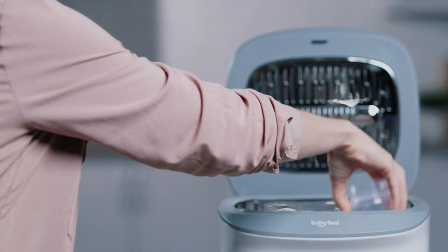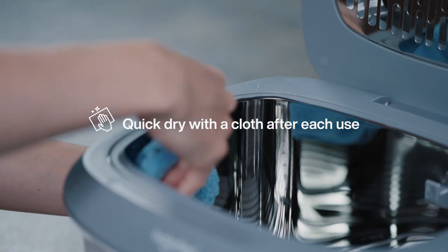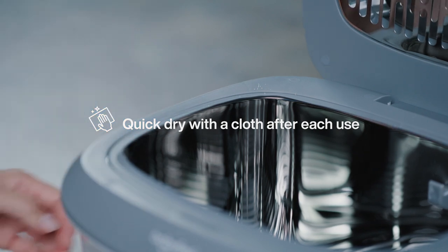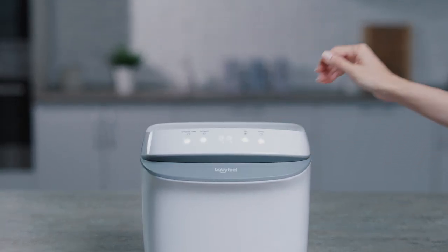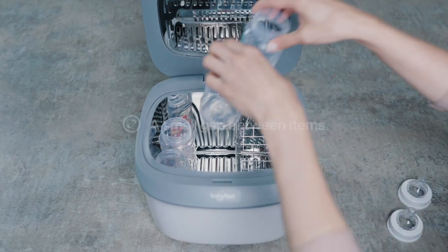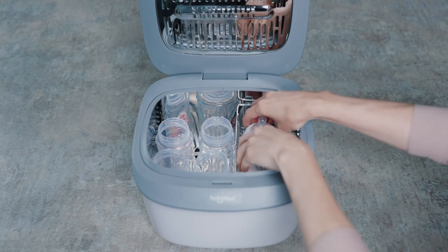We highly recommend giving the inside of the UV Sterilizer a quick wipe down with a dry cloth shortly after each use to remove any watermarks. This will ensure long-lasting effectiveness. For the best performance, we recommend a small gap between items when placing them inside the Sterilizer.